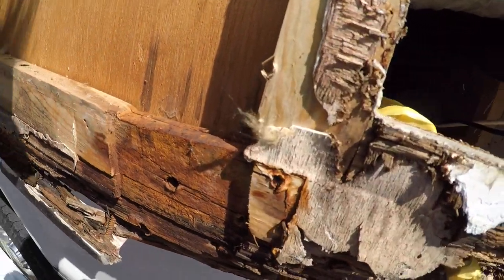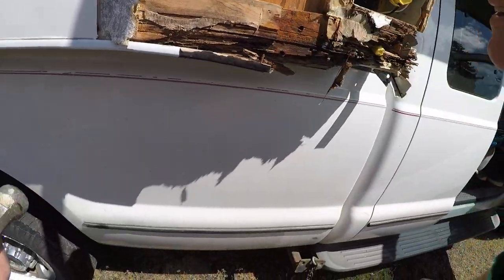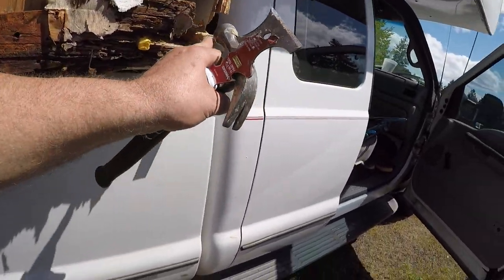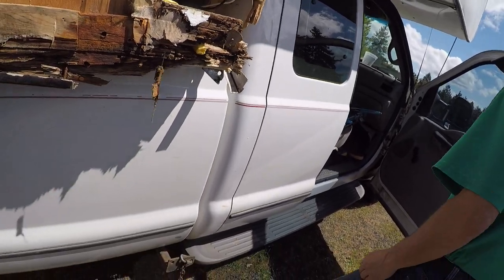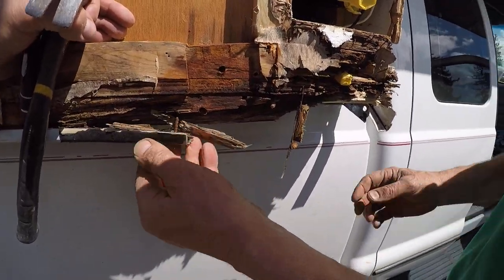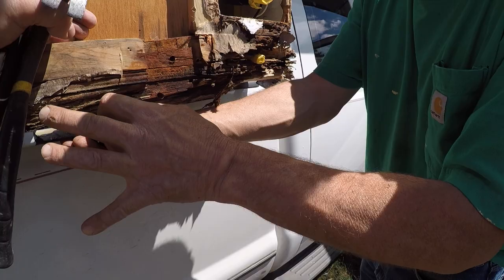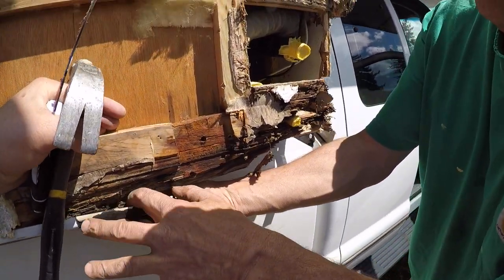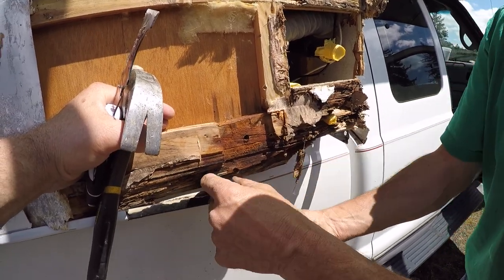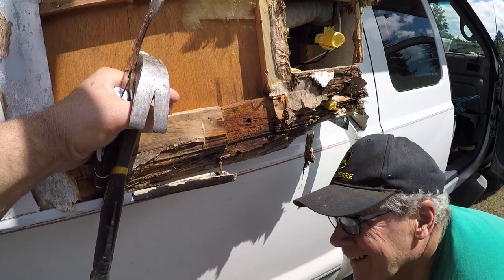It's not an incredibly strong bracket, but it's very probable that the bracket kept this whole side from getting ripped out with the chain holding it in. Even in the condition it's in, this bracket has taken some really hard hits and it didn't pull out, so that's a good sign.